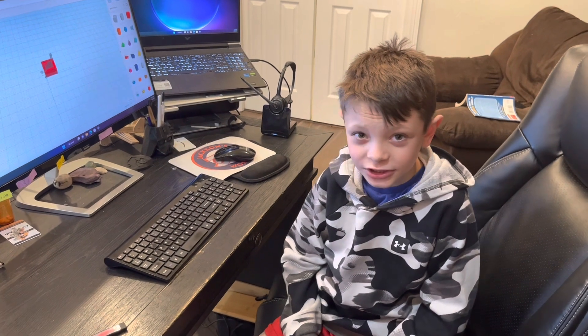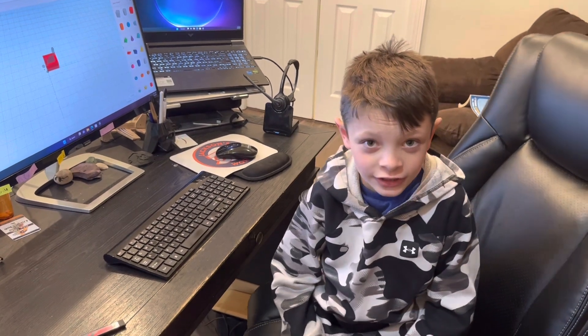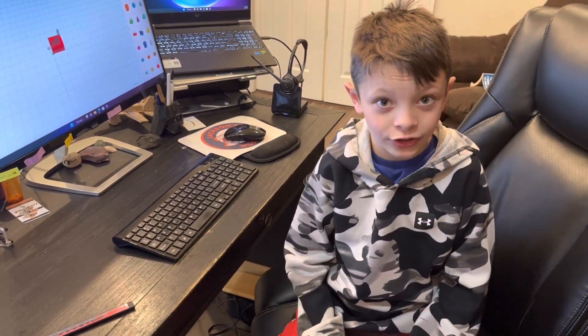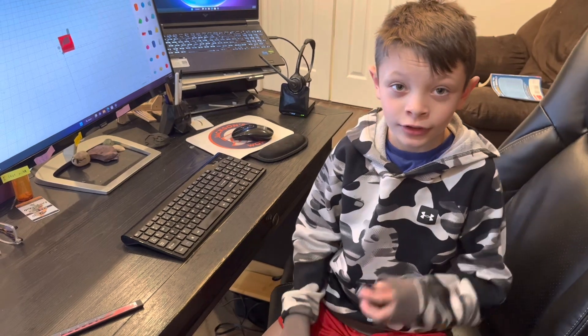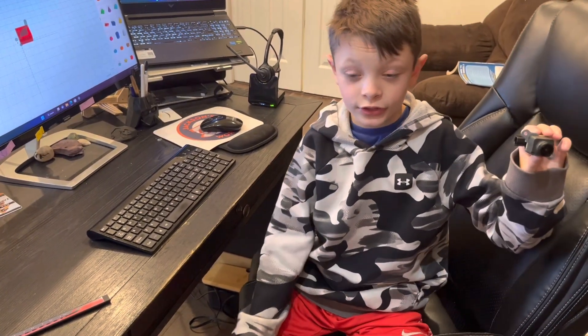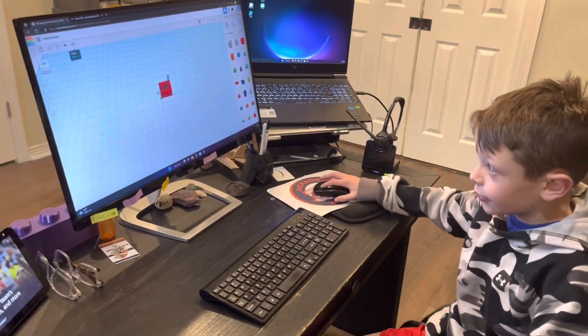Hi guys, it's me Jackson. I got a cup of water from Mr. Richie, Teddy's dad, and he wanted an installation bracket for his backup camera because he got a flatbed on his truck and the flatbed blocked his view from the other camera. So he wants me to make an installation bracket for his backup camera, and this is how I made the bracket.